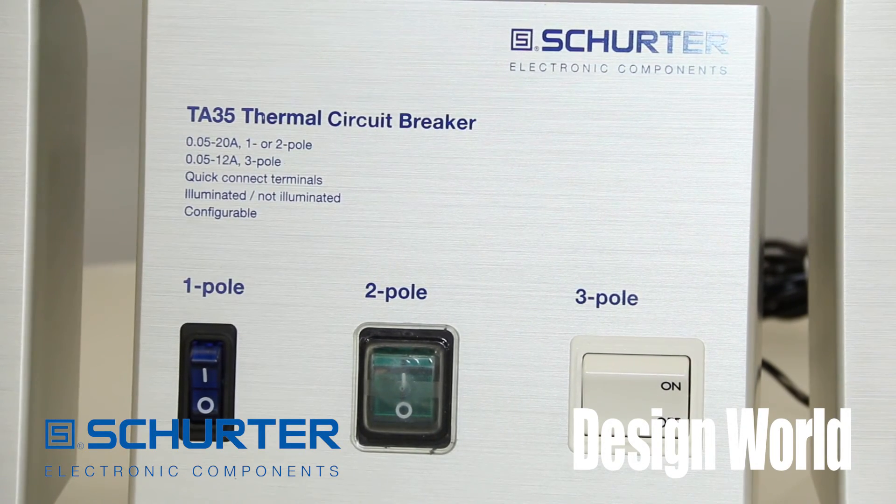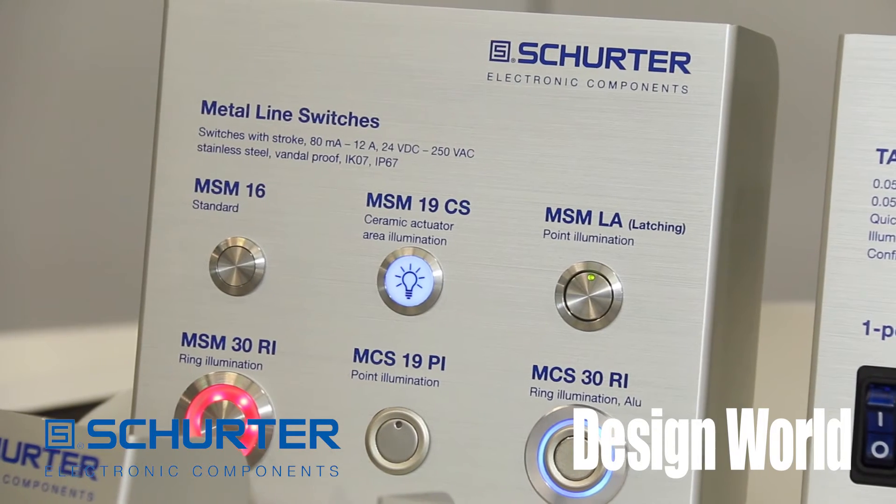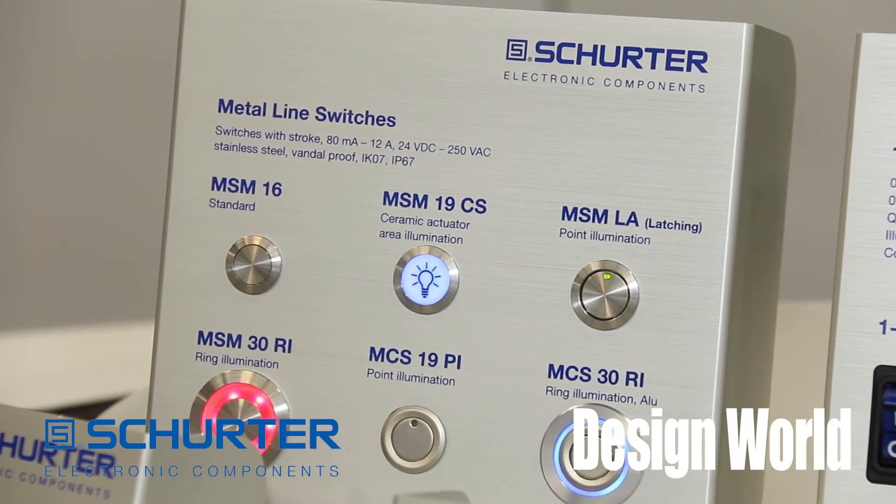This equipment must comply to stricter requirements including temperature, vibration, and must be resistant to water and dust.